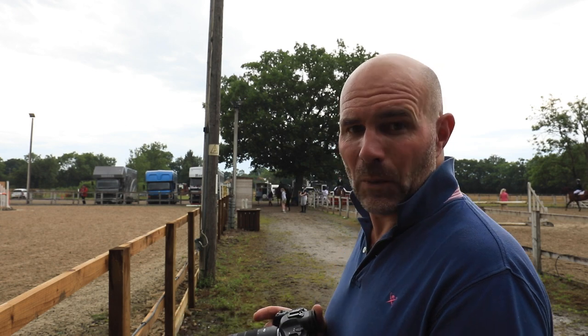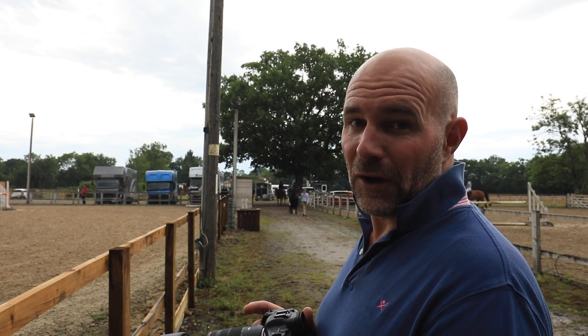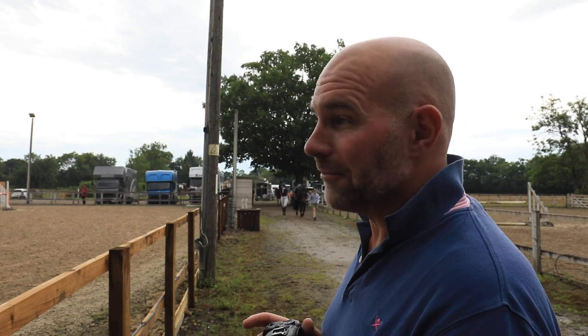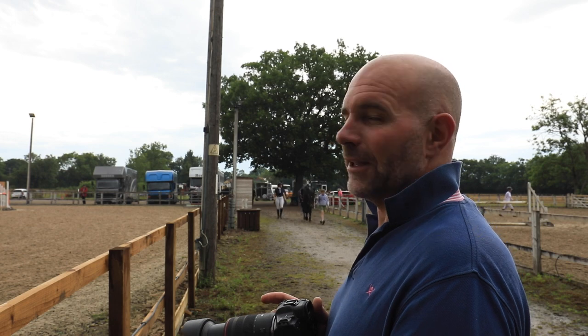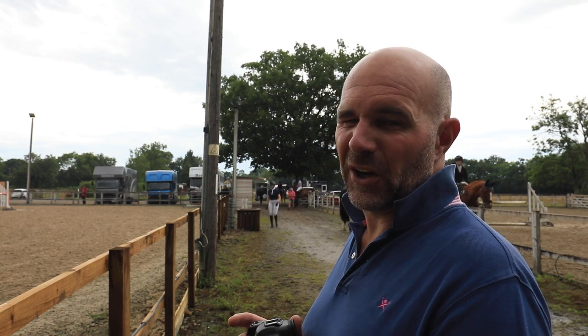A good mate Steve - he's at Wimbledon fortnight, he's there every day, and I think he's testing the R3. Really keen to find out how he gets on with the R3 and then we'll have to make a decision. The 1DX's are good but they are getting a bit old now.